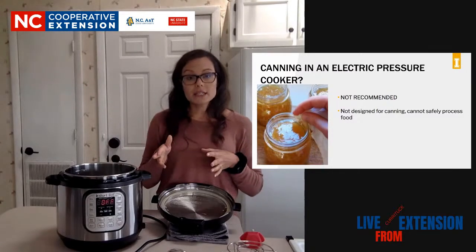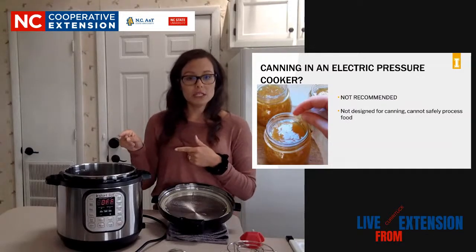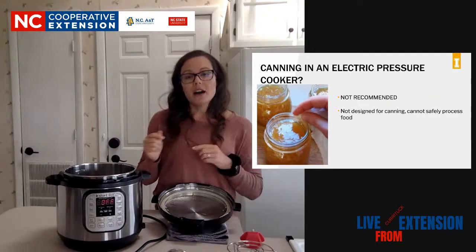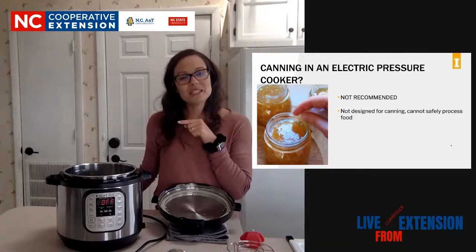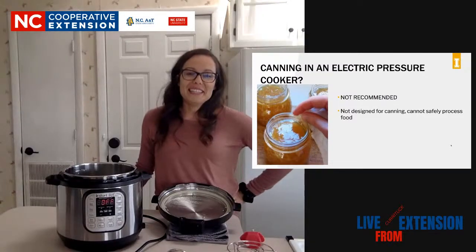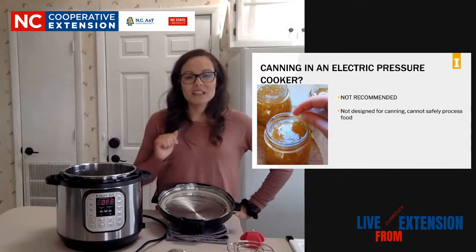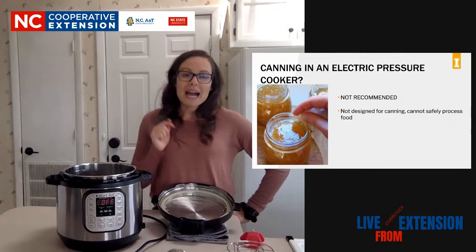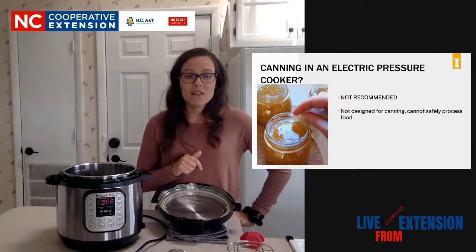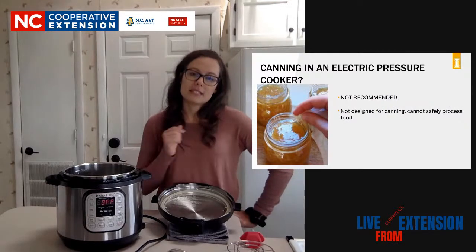That's all I have for you. If you have any questions and you're watching this live, you can type them in the chat box. Remember this PowerPoint is in the description - you can download it and review it yourself if you need to. I have some of my favorite recipes linked as well.